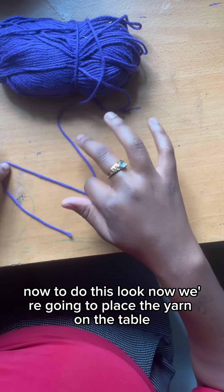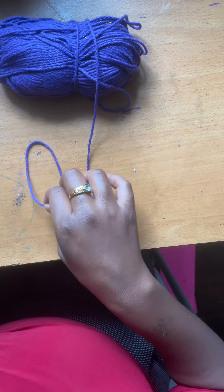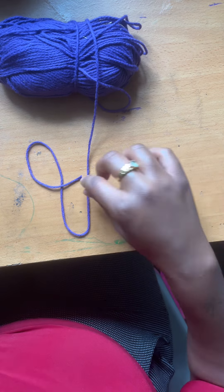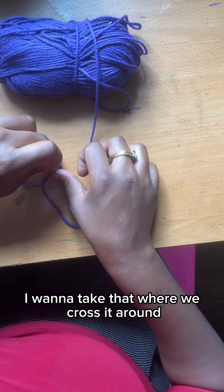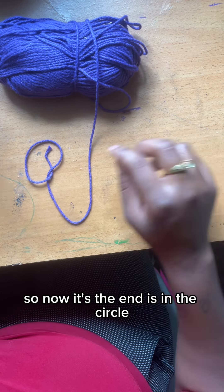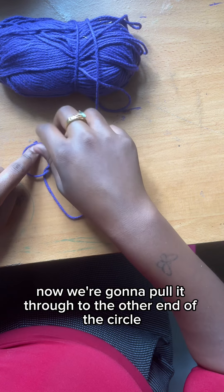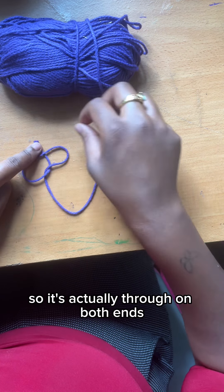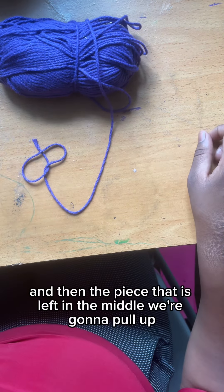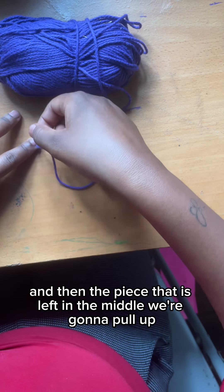Now to do the slipknot, we're going to place the yarn on the table. Cross the yarn, and we're going to take that where we cross the yarn and pull it through the middle. So now the end is in the circle. Now we're going to pull it through to the other end of the circle, so it's actually through on both ends. And then the piece that is left in the middle, we're going to pull up.